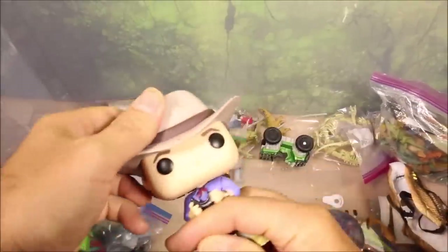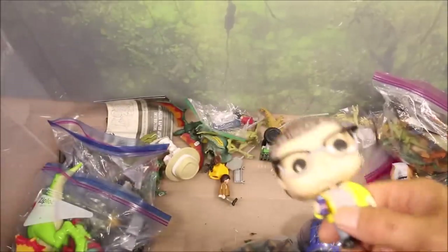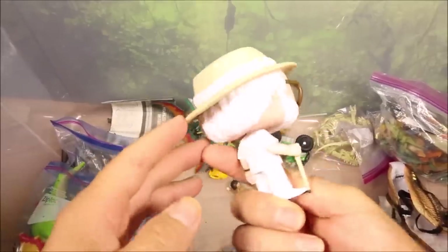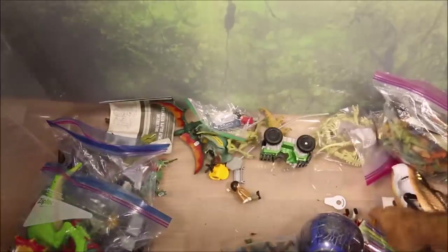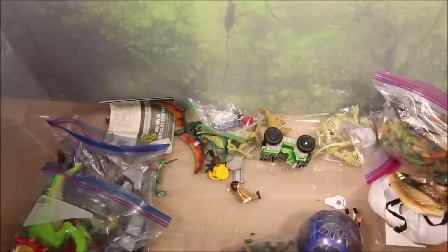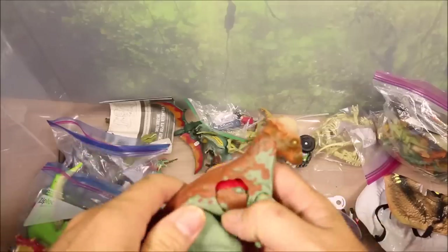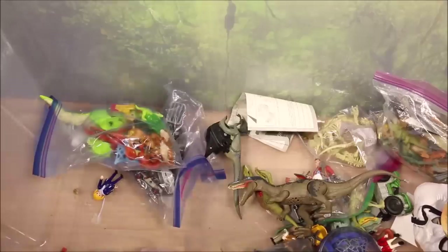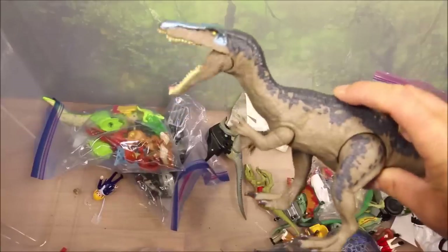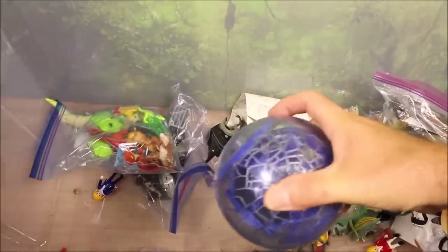We have some Funko ones: a Funko T-Rex, a Funko Ian Malcolm, a Funko Dr. Grant, a Funko Dennis Nedry, a Funko John Hammond, a brown Gallimimus battle damage version, and a Baryonyx with chomping action and sound. Then we have another gyrosphere.